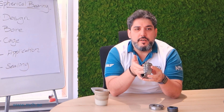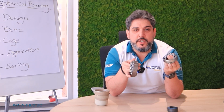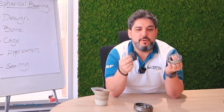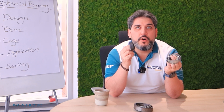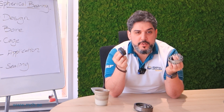Common applications for spherical roller bearings would be cement crushers or mining. For agricultural bearings, where we don't have a lot of speed and rotation but have heavy loads and need a larger angular misalignment, this is a good bearing.